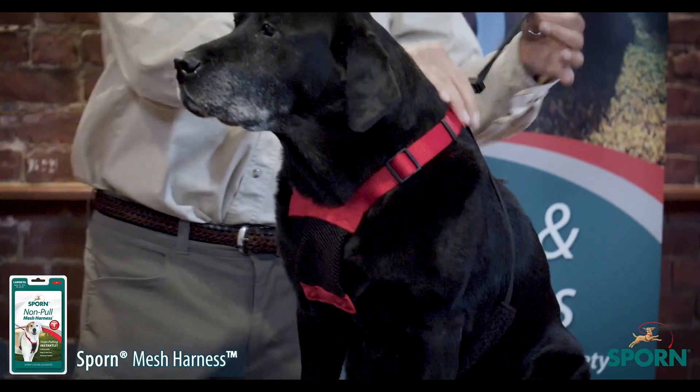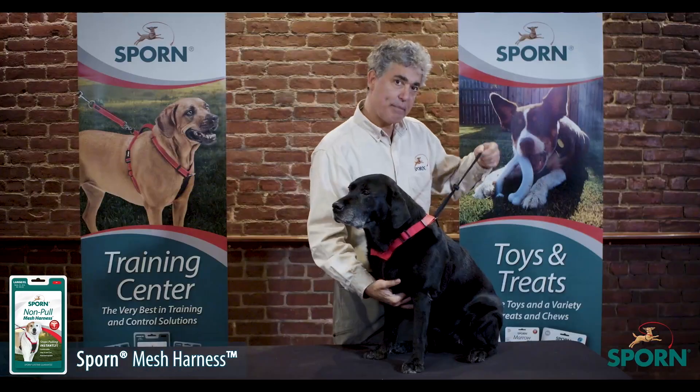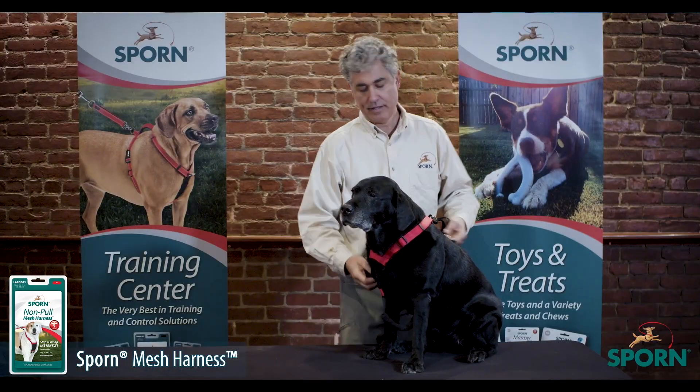When the dog pulls, the restraints pull underneath the four leg pits. When the dog stops pulling, then they relax.